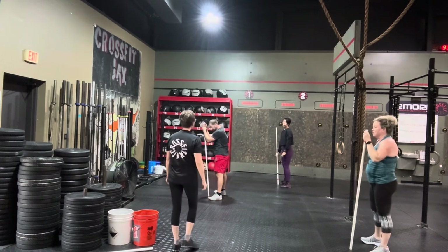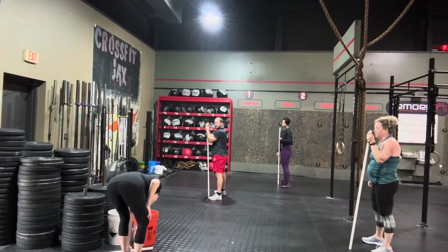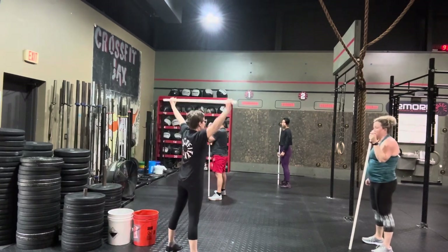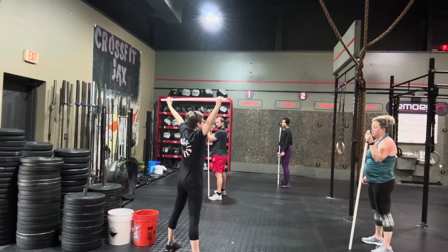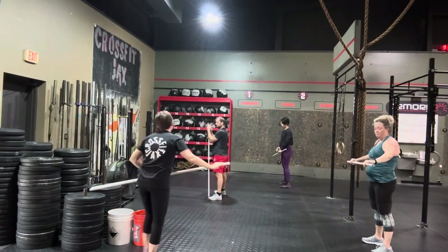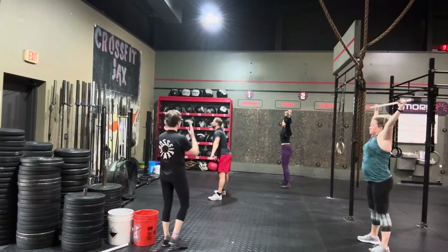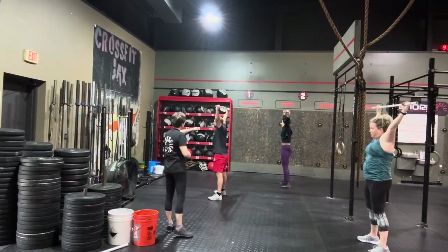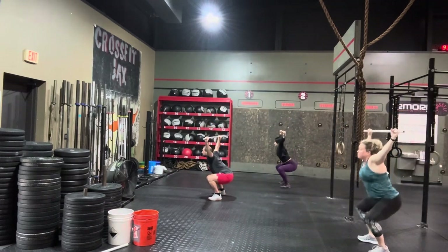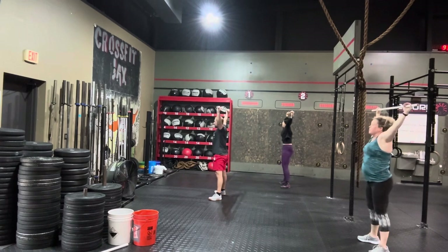Now we're going to go to parallel — that's where our hip crease is lower than the top of our knee. The full overhead squat is going to look like this with that full depth. Press up. That full depth now. Good toes forward. Everybody punch up hard. Squeeze your belly. Good tuck of the ribs, Jen — give me that full depth. And squat. Good hips back, April. A little lower, April. And stand. There's that depth — he found it.